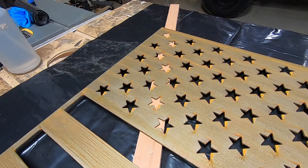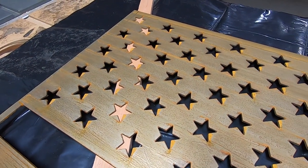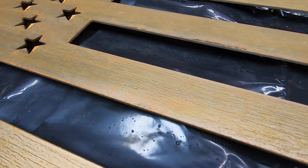It's crazy how much the mill scale protects the steel. Because after we removed it, all I did was just let this dry and look at all the surface rust on there. It's pretty crazy.